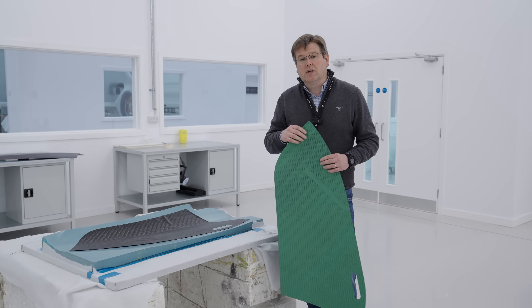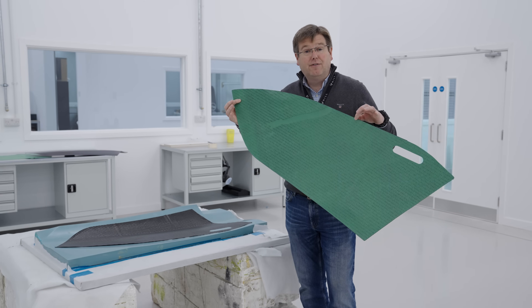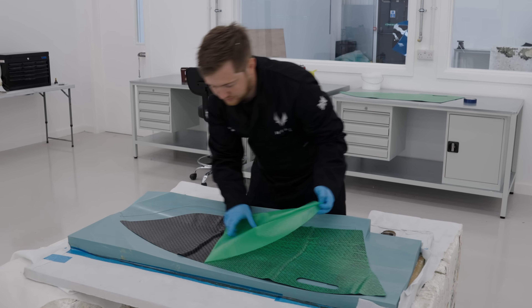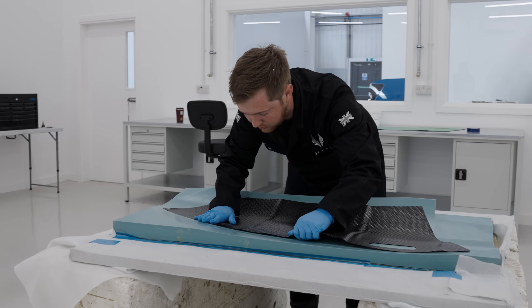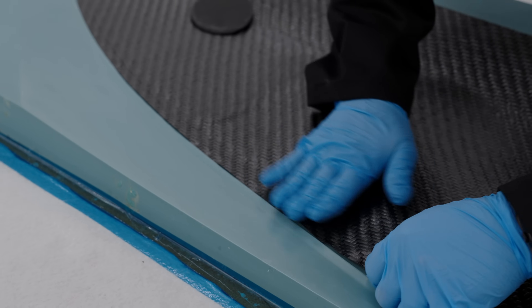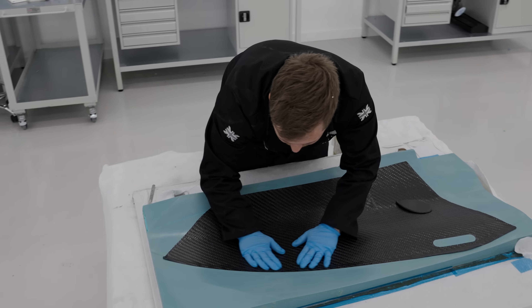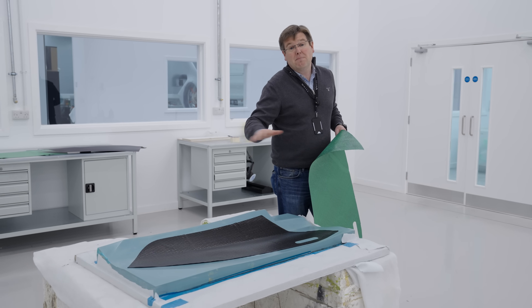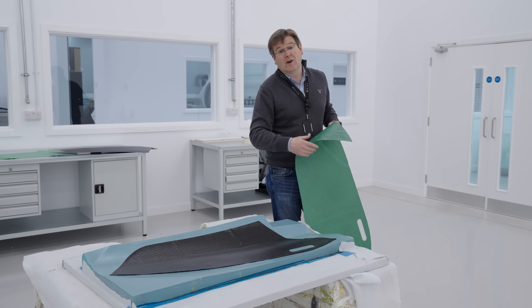To make each of the components that go into the generation 2 fuselage, we need a tool and then the carefully cut and profiled carbon fiber plies that get laid into that tool. The new CNC-cut plies are delivered to the correct tool, and the guys laminate the carbon fiber into the tool, making sure it lies down into each of the contours of the mold to create the shapes required for the HX50 fuselage. Once in the tool, they're bagged, debulked, and then finally bagged ready for curing in the oven.